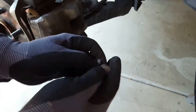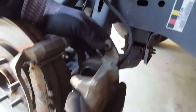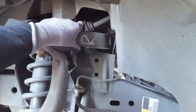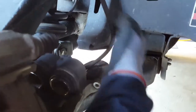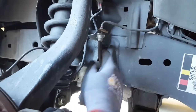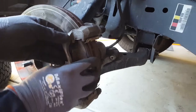These bolts aren't that big, they're small. Now what you do is take the caliper out — either use a bungee cord and hook it up to the coil spring or control arm somewhere up there. Make sure it doesn't fall, because the whole reason is you don't want to put pressure on the brake hose — that's your fluid supply for your brakes. Now let's pull the pad off.